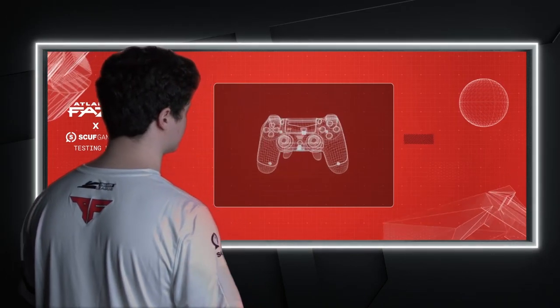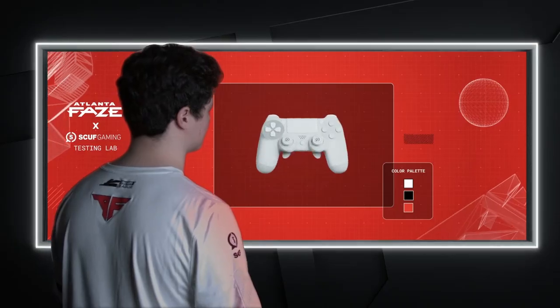Now you may direct your attention to the color wheel. May I suggest an Atlanta Phase color palette? Yeah, of course. Yo, that was sick. So now what?